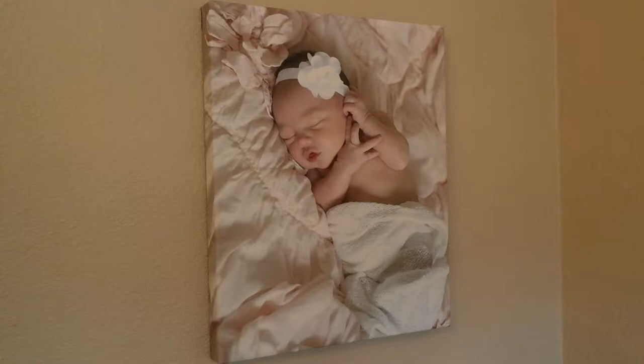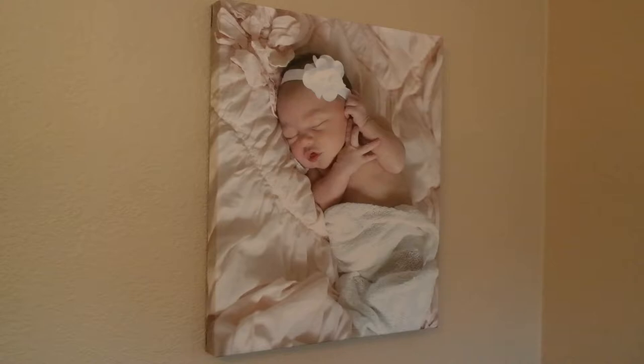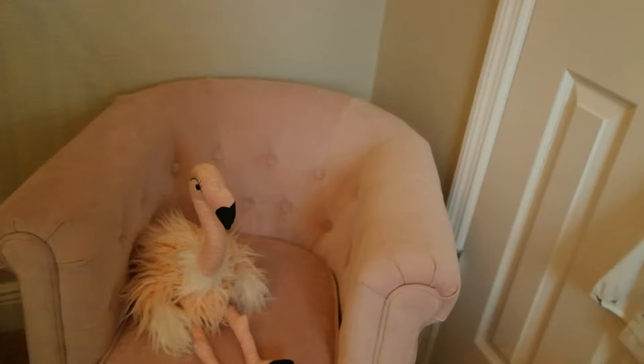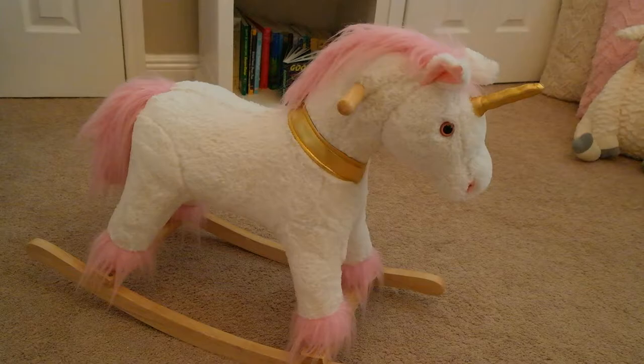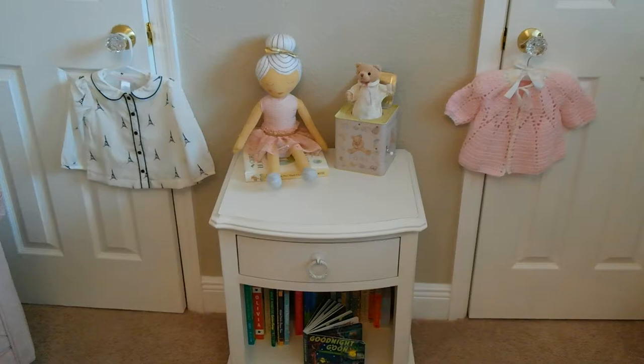It's her newborn picture that I got printed out — I just ordered a canvas from Walgreens.com and it actually came out really well, and it wraps around the sign. Her flamingo is from Anthropologie, and her chair is from Restoration Hardware. She loves climbing up in it and reading her books. Her unicorn rocker is from HomeGoods, and her end table is from Restoration Hardware and it's part of her set.